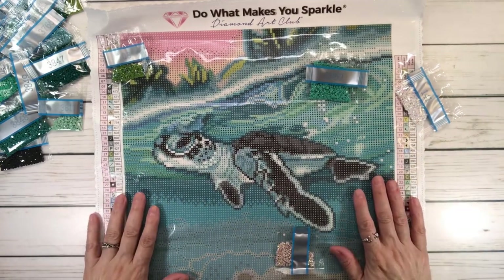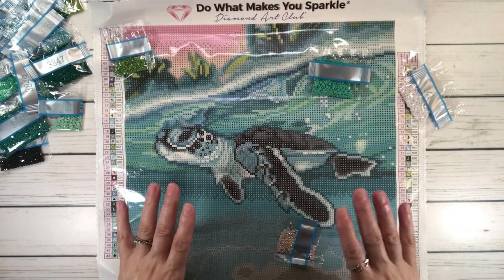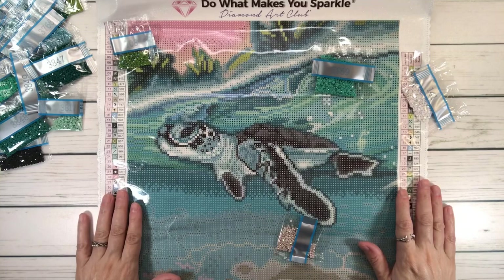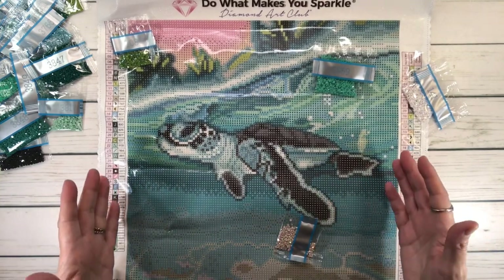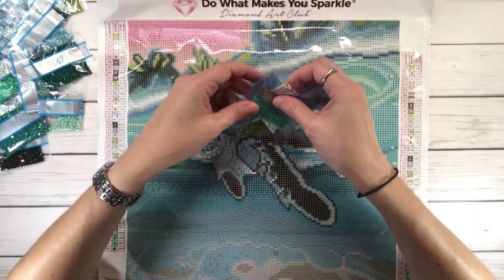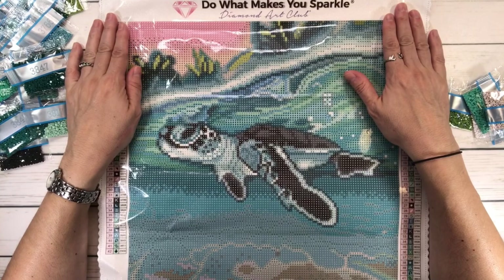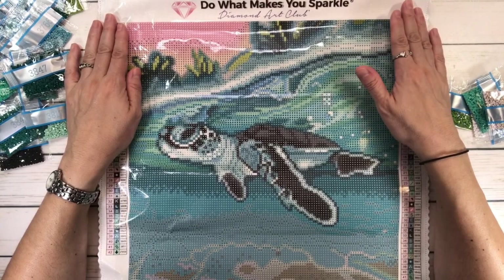I wouldn't add more ABs — this is perfect. This is such a beautiful painting, and it's just perfect for traveling or as a gift because it's small. I love it. I hope you guys have a wonderful, wonderful weekend. Thank you again, and bye-bye!